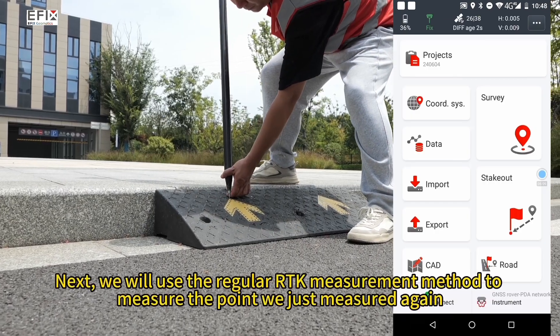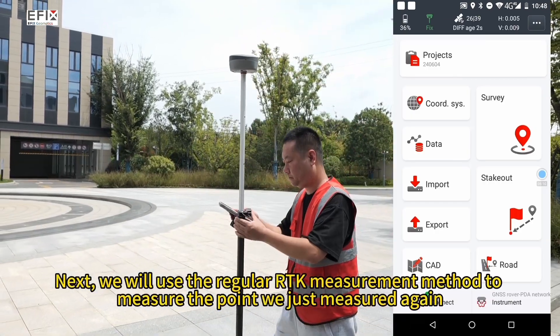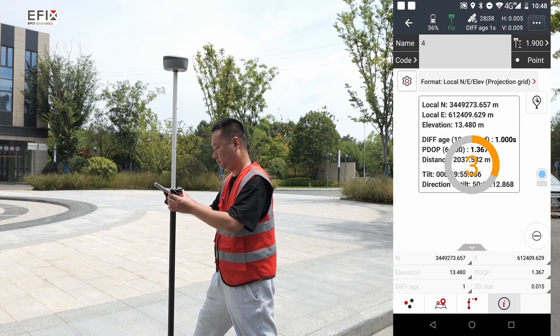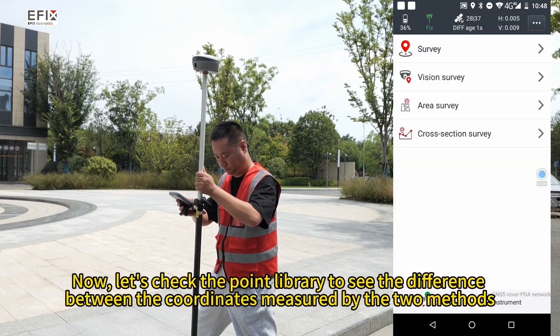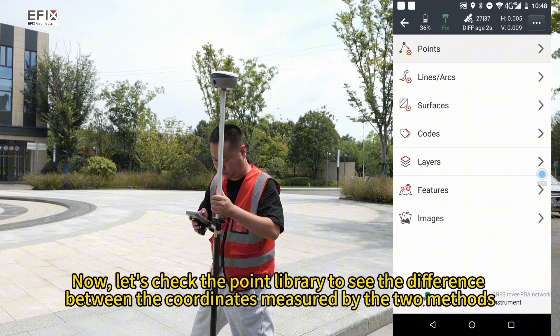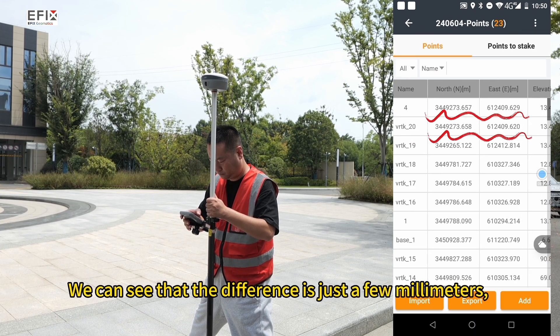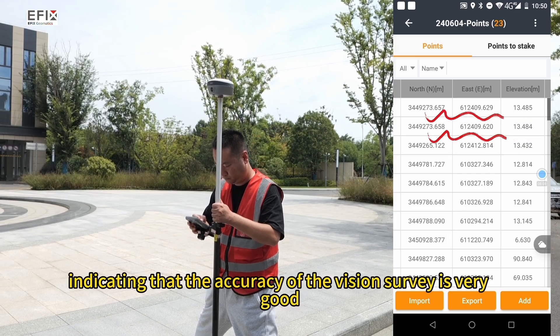Next, we will use the regular RTK measurement method to measure the same point again. Tap survey, then survey. Let's check the point library to see the difference between the coordinates measured by the two methods. We can see that the difference is just a few millimeters, indicating that the accuracy of the vision survey is very good.